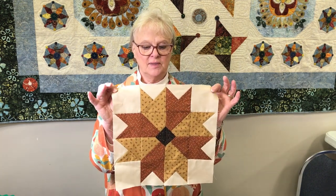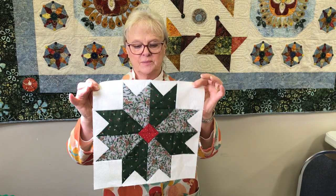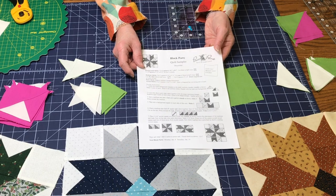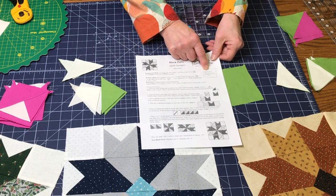Welcome to Block Party, a Prairie Point Quilt Sampler. This is December, our fourth block. Today I'm going to show you how to make this block — this is Autumn Leaves. We also have Cape Cod and Merry Christmas. Here's your instruction sheet for this month.